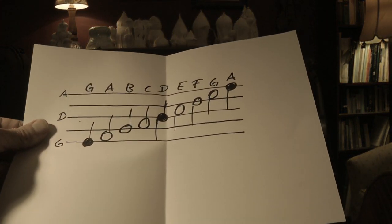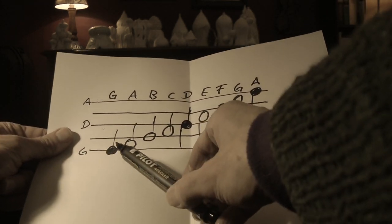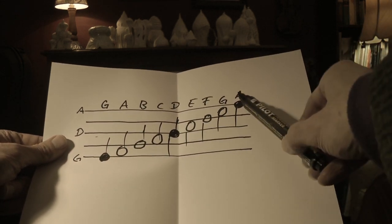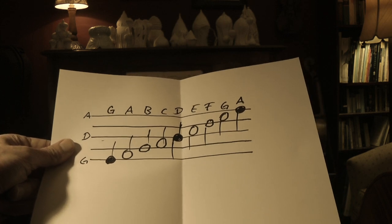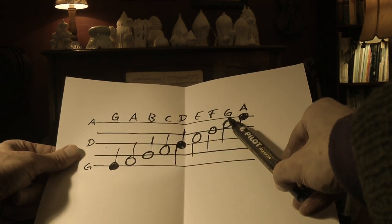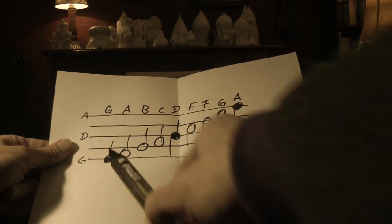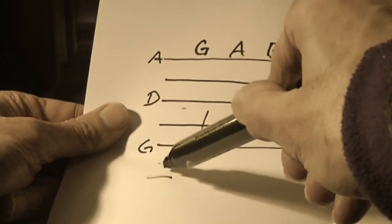I have here another sheet of music where I wrote the notes down from the bottom line to the top line. The bottom line is the G, in the middle is the D, and the top is the A. The notes in between are just based on the alphabet — it's very simple. So you have the G, then A, B, C, D, E, F, G, and it starts again from A. It could go up again, and underneath would be the C.